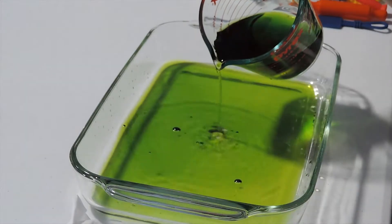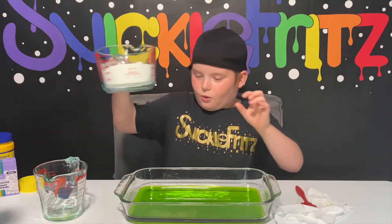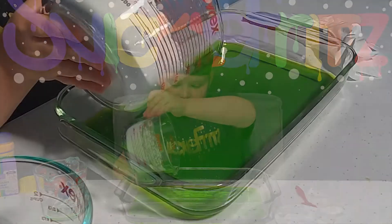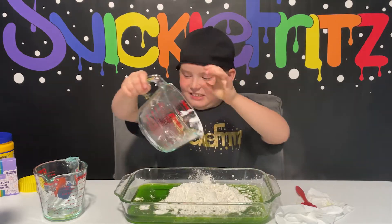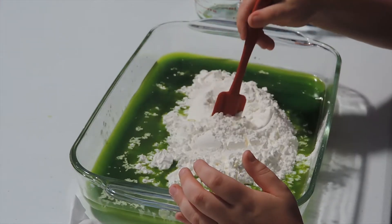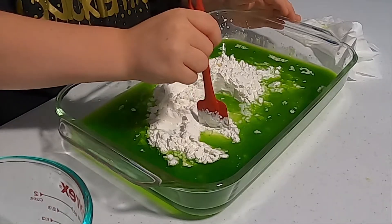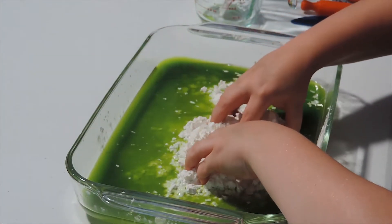It got on my hands but that's okay. Now we're pouring it all in. The next step is the cornstarch — I think I have to put the whole thing of cornstarch in, which is a lot. There's so much. Now I'm stirring it with a spatula but it's already getting hard. The spatula didn't work so I'm just gonna use my hands.